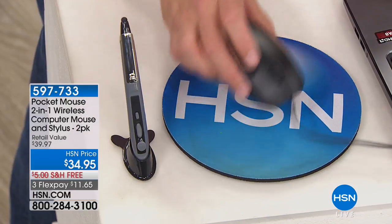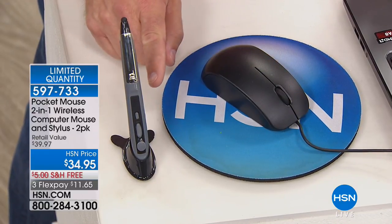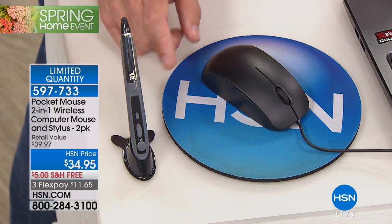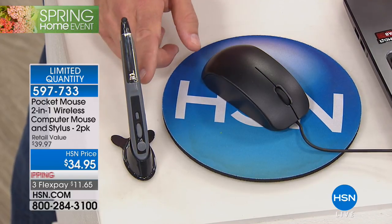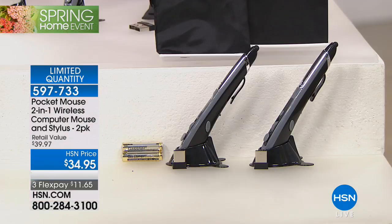You don't have to deal with being limited to navigating only on a mouse pad. The Pocket Mouse allows you more versatility. Mac and PC — not a problem. Left-handed or right-handed — not a problem. It works on your tablets, whereas traditional mice don't. It's a real win-win. And what you're getting today is a set of two — one for you, one for a friend, one for home, one at work.